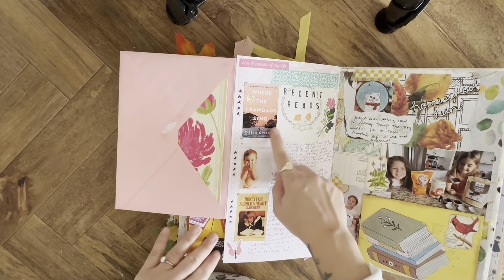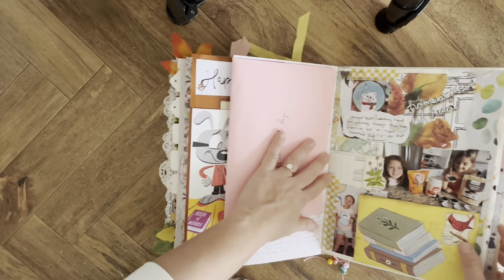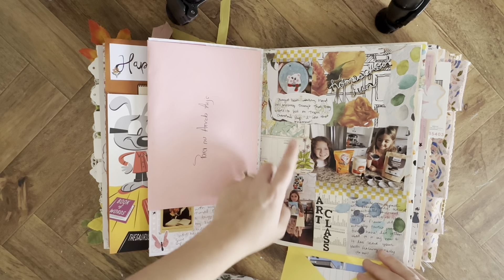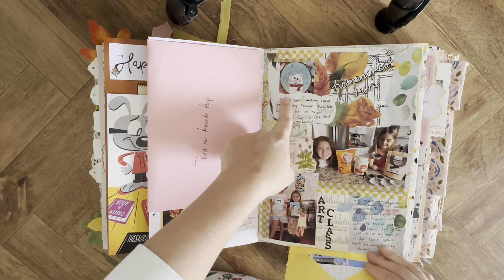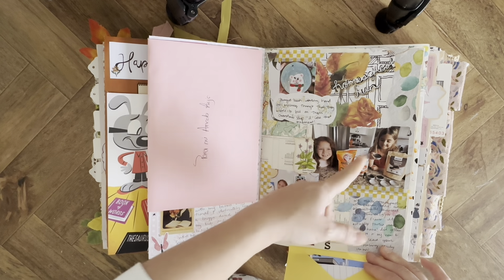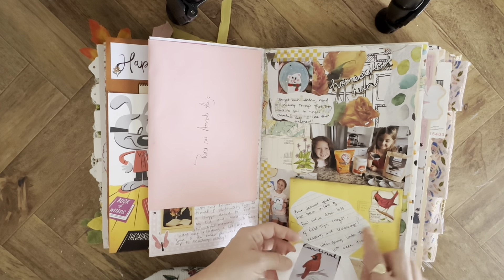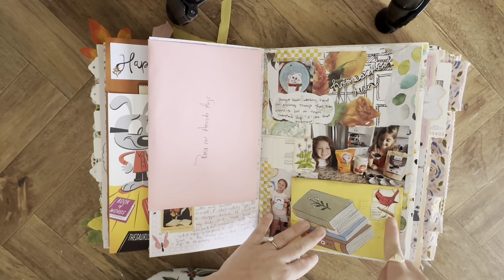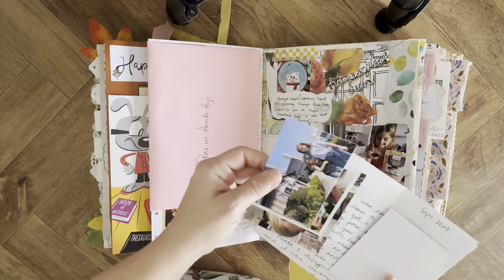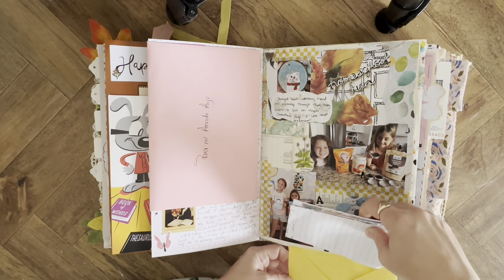Here I just have recent reads with their rating and a little review. This is everyday homeschool stuff — the girls did a Christmas shop, painted ornaments and things, we made toothpaste, did some art classes, painted some cardinals. I had this little cut out from a book, and this envelope flips with some journaling and pictures from one of the field trips we did.